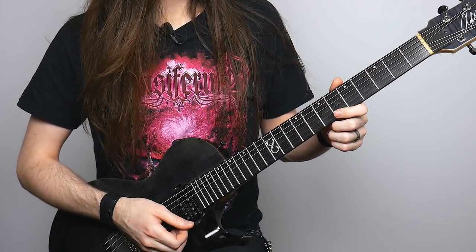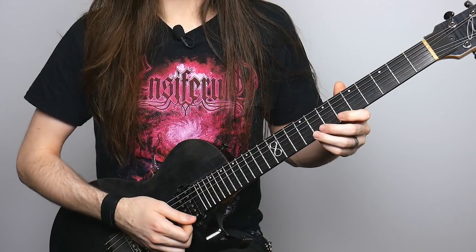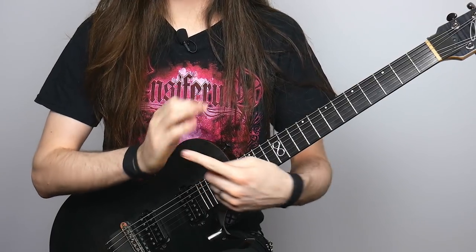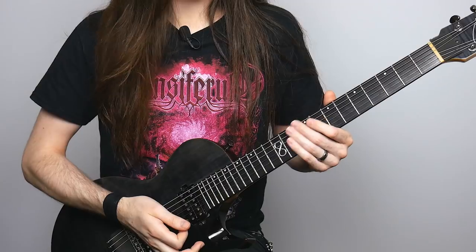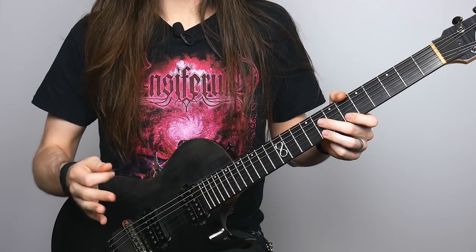From there, you're going to go to the sixth fret of the high E string. Then you're going to play eight as well, but eight is going to be more staccato — cut kind of short. What I'm doing to mute the string is taking the knife hand, like my palm-muting part, and just kind of slamming it onto the strings to silence them. That gives it that nice choppy sound.